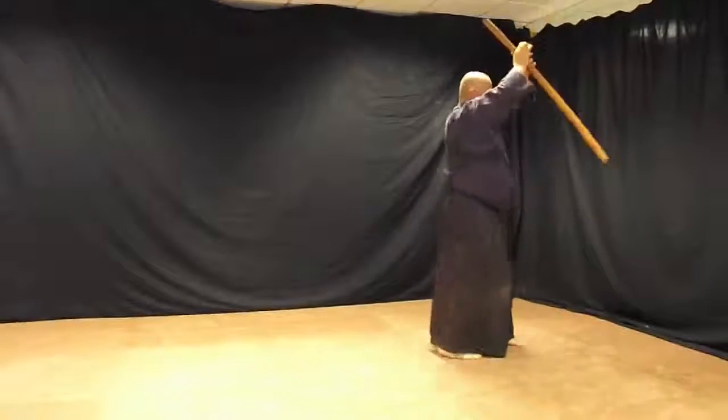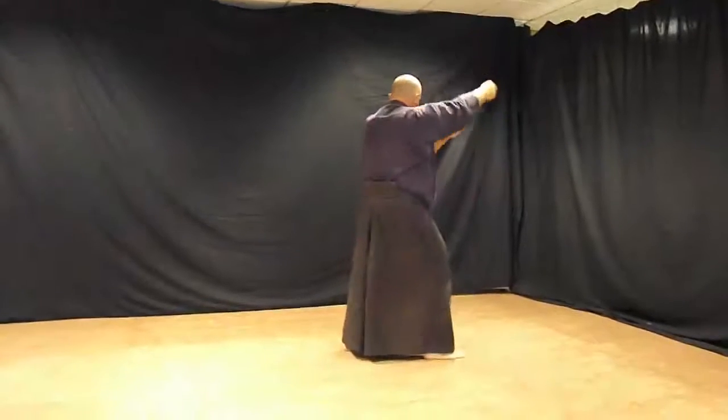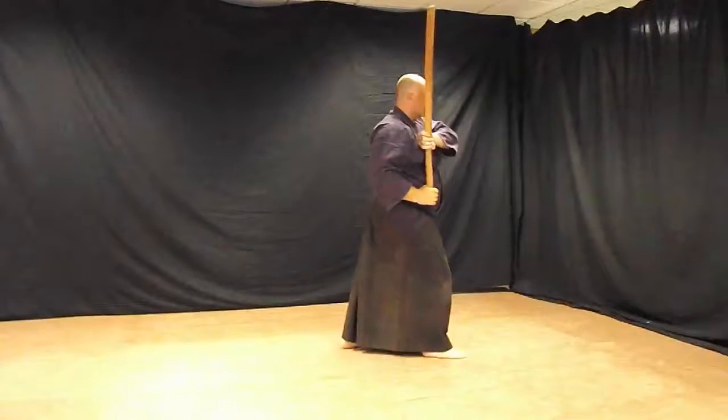180 degree pivot. Right foot forward. Switch hands. Thrust behind. Kaze it.